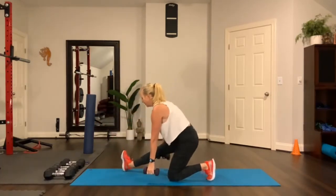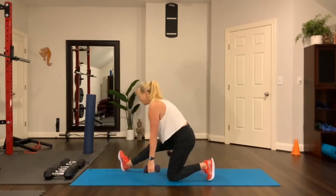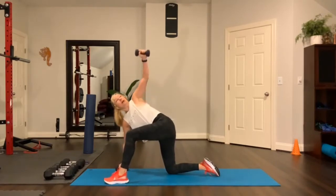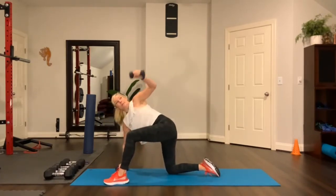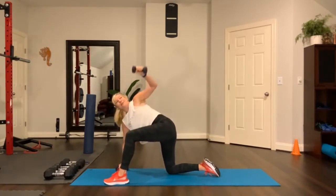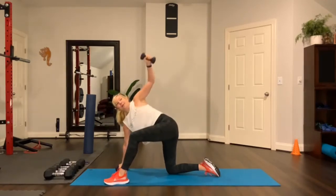Flex your foot in the front — flat back, hamstring stretch. Now let's change sides. Opposite foot. Reach up and then bring it through. Reach up and then bring it through. Warming up those muscles and joints, getting the blood pumping right there.